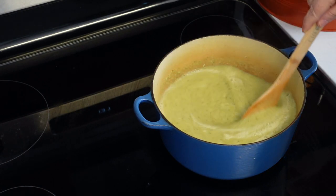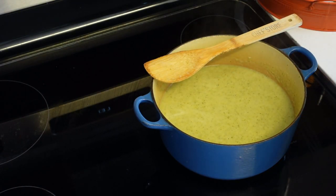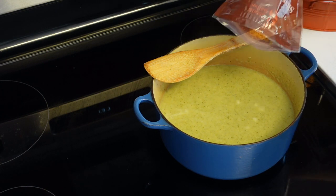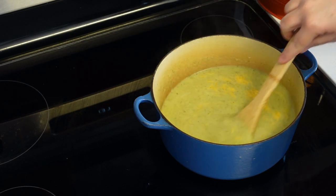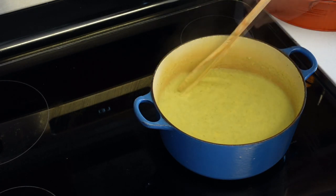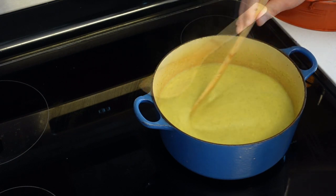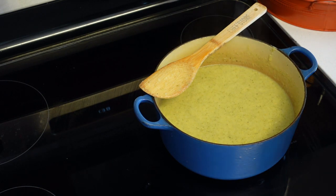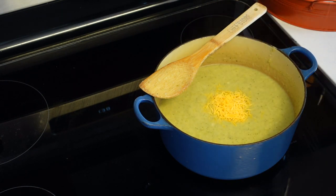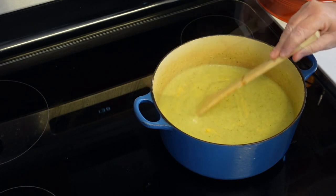I turned the heat back on. I'm going to add a cup of shredded cheddar cheese. You can add more cheese if you want — actually I'm going to taste it and see. I'll put another half cup.